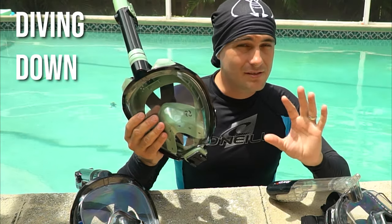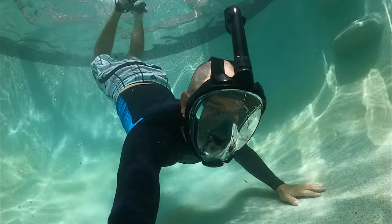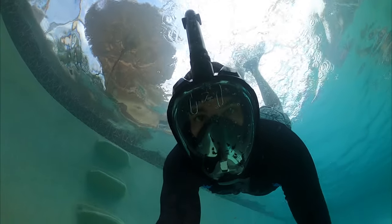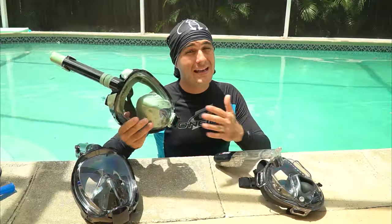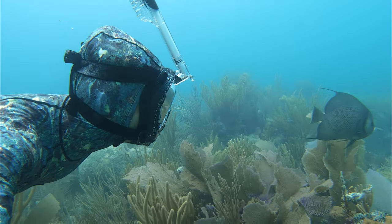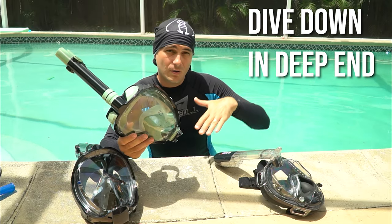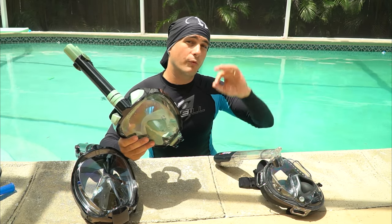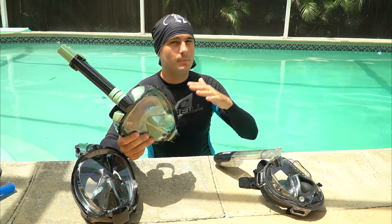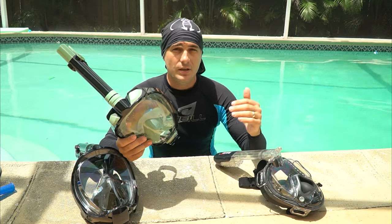One last advanced skill to try is diving down with this mask. These masks are really made for surface snorkeling — they're not made for free diving and don't work well for that. As you go deeper, you'll feel an incredible amount of pressure crushing in on your face. But you may want to drop down a couple of feet to get a closer look at fish or coral, so practice diving down in the pool before heading to the ocean.